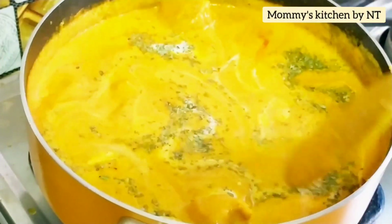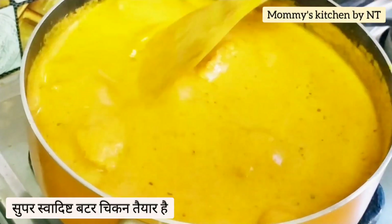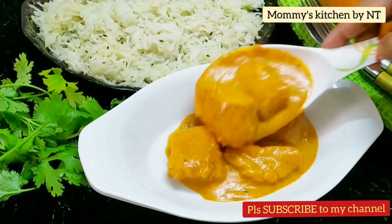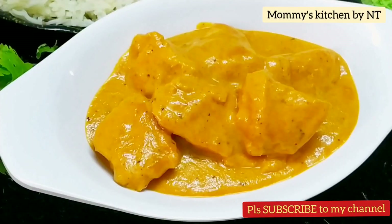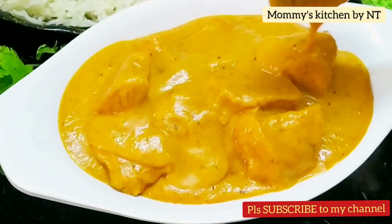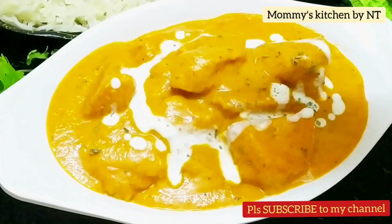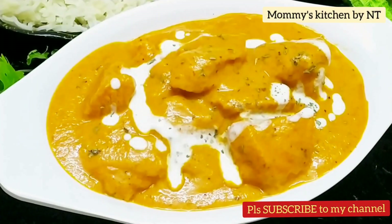A super flavorful, creamy, and deliciously rich butter chicken — murgh makhani — is absolutely ready! It's one of the best butter chicken you would have ever tried. While serving, just add a spoonful of cream and sprinkle a little fenugreek leaves, and enjoy it with your family and friends — they will truly love it.